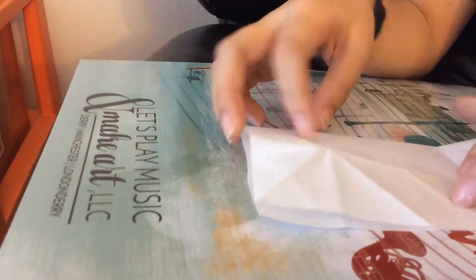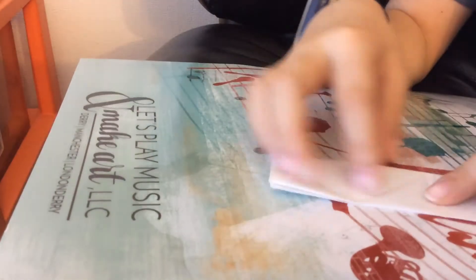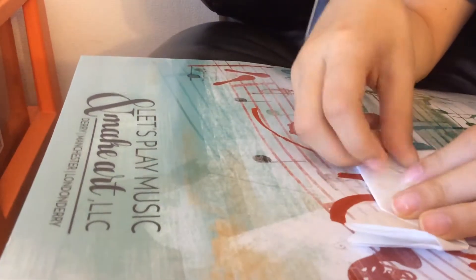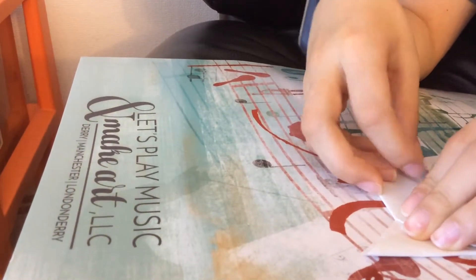We're going to do the same thing, but this time we're going to fold this part down and this part up. Turn it around, like this, and this. It should look like an S.